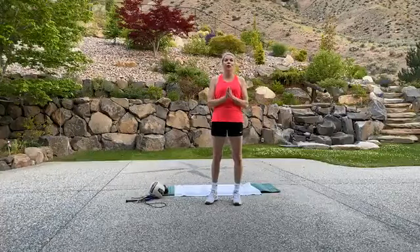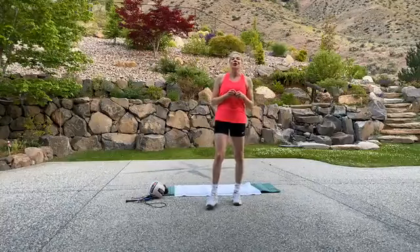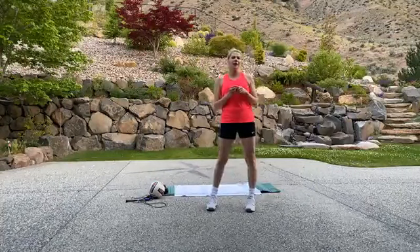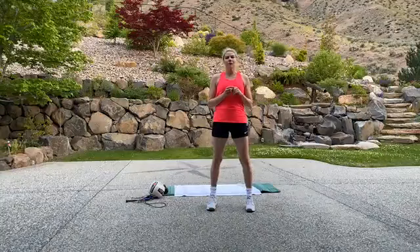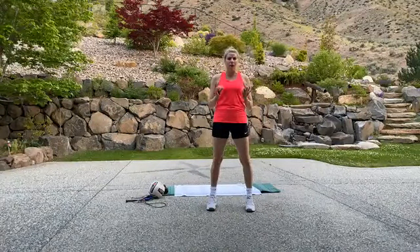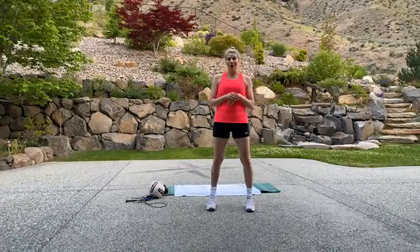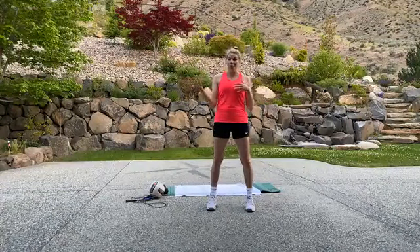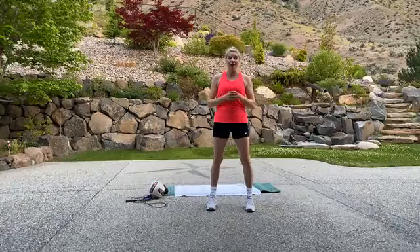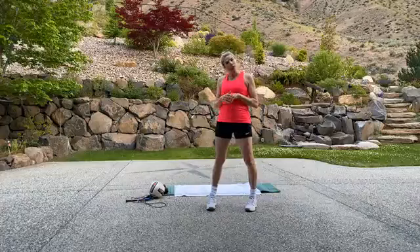Hey, good morning guys. It is 4:30 and it is Tennis Tabata Thursday. So if you are a tennis player or a racket sport player, this is going to be the Tabata for you. We're going to really focus on agility and we're going to focus on balance. And if you're not a tennis player, don't worry — you're still going to get a great workout because we're still going to focus on things that you need to be working on as well.